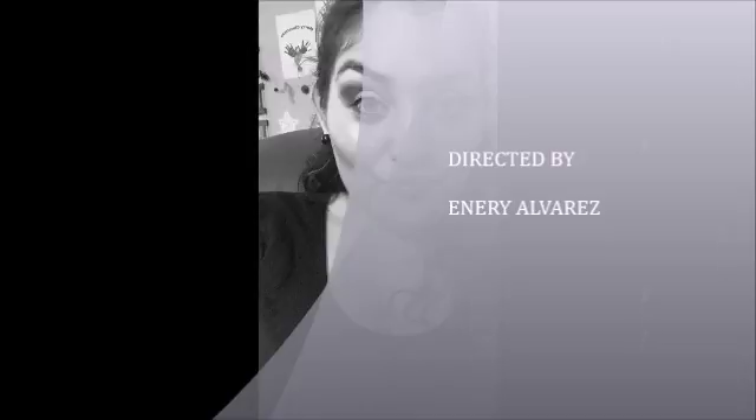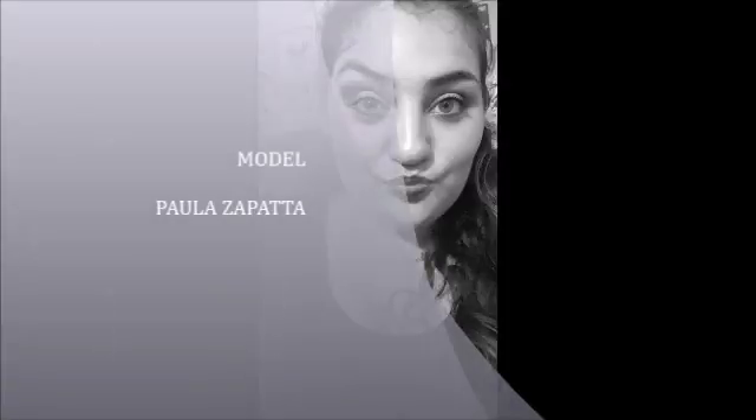I'm sorry you didn't get to see the final eye look in the video, but you will see it in a picture. See you guys next time — next year! Happy New Year, bye!